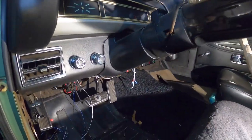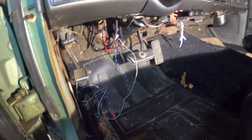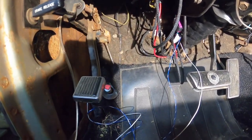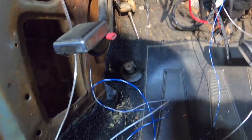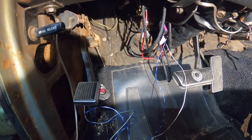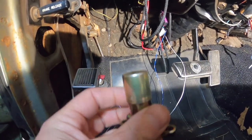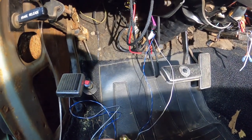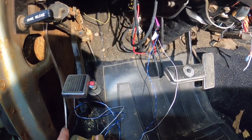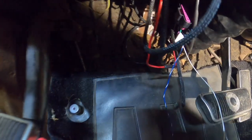My next dilemma is installing the foot switch, which will turn the overdrive on and off. In the directions, they suggest just wiring up to the original dimmer switch that the headlights are hooked up to. I kind of prefer not to go that direction though. I'm going to install this new foot switch and hook the overdrive up to it, then hook my headlights up to the new dimmer switch.